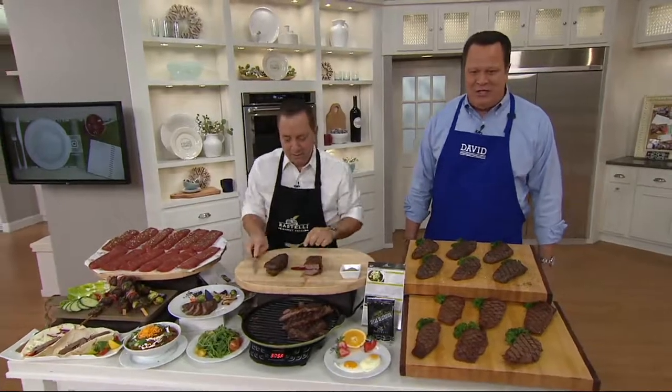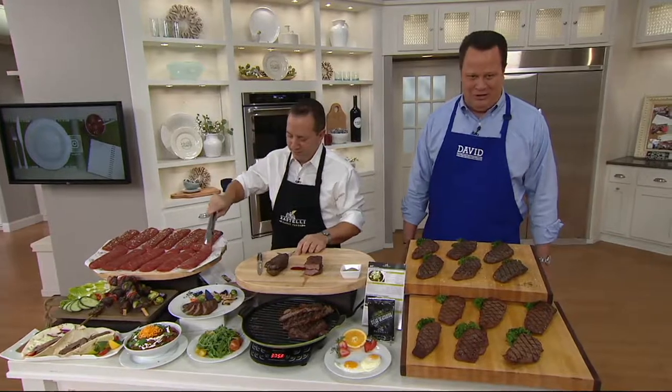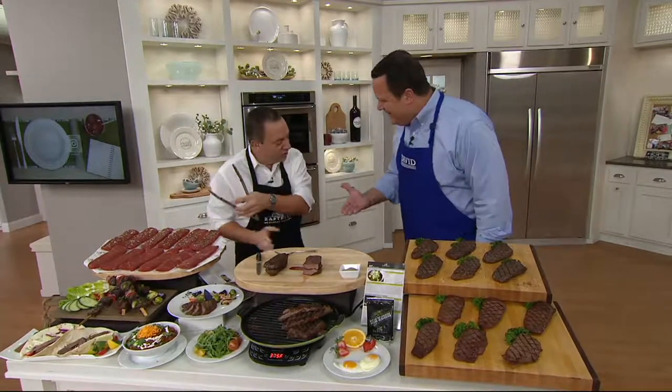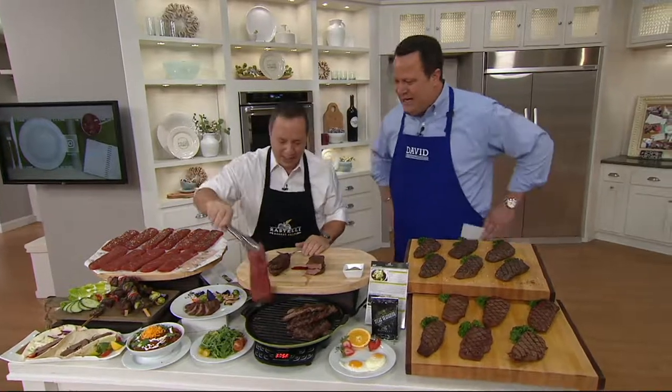New Jersey. And now all these years later, we are very proud to call him our personal butcher here at QVC. Good to have you back. Great to see you. Nice to see you. How's the family? Terrific, everybody is wonderful. Please give them our best. This is exciting.